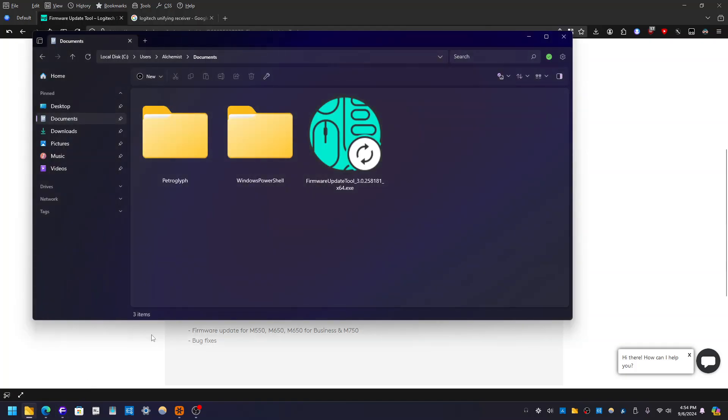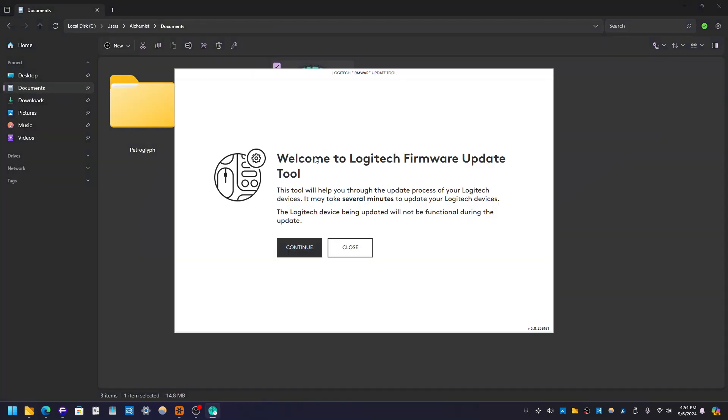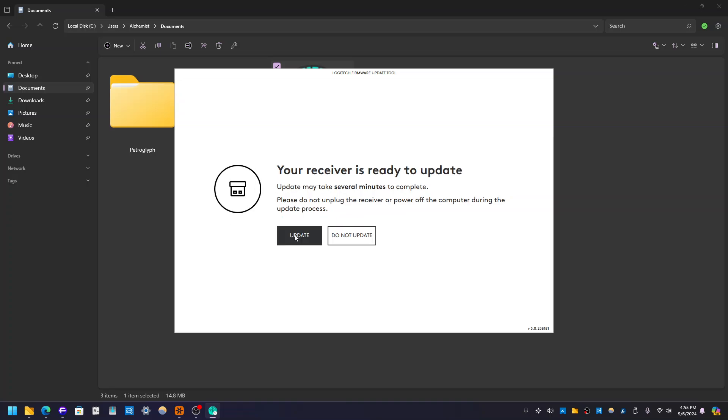So once it's downloaded, open up the folder that you've downloaded it in. Double-click the EXE. It's going to say 'Welcome to Logitech Firmware Update,' give you some information. It may take several minutes, however it doesn't. Click Continue. It's going to start searching for Logitech devices. As you can see, it says this may take a few minutes. It says your receiver is ready to update. Update may take several minutes to complete. Please do not unplug the receiver or power off the computer during this update process. And click Update.